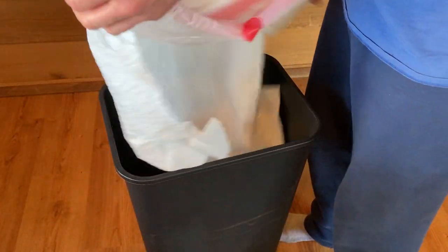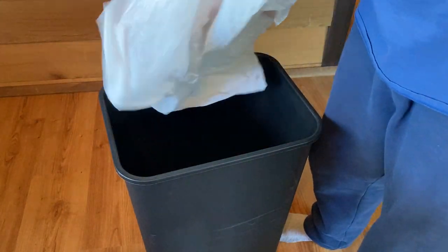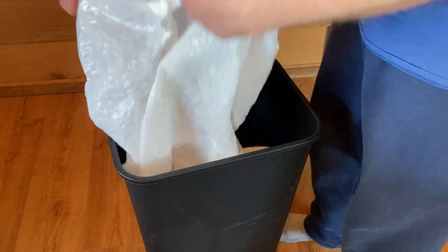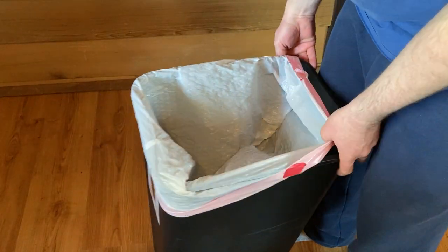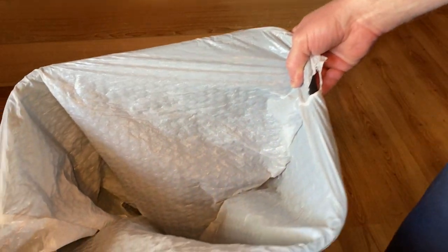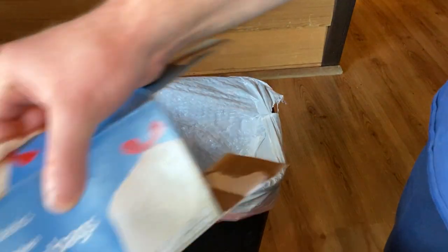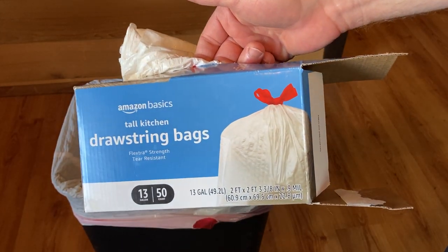This is a nice solid trash bag. Amazon Basics trash bags — if you're looking for decent trash bags, these are pretty good. They work great. I've been using them for a while and I'm pretty happy with it. Good luck.